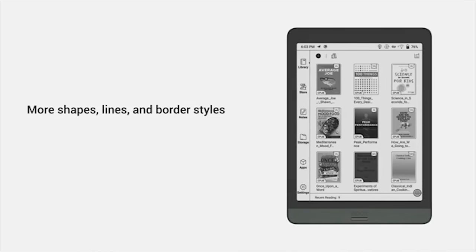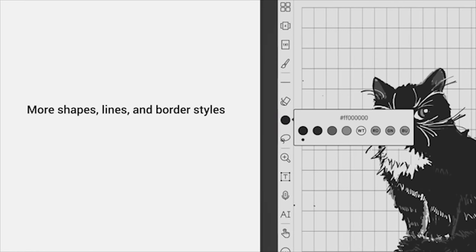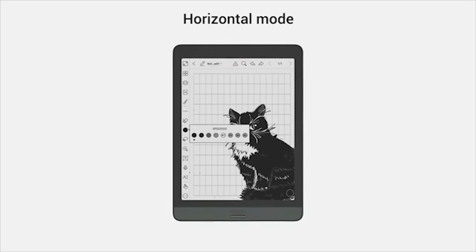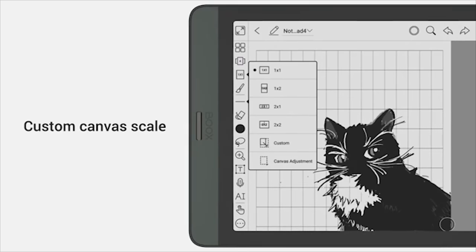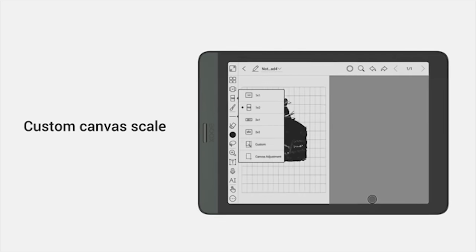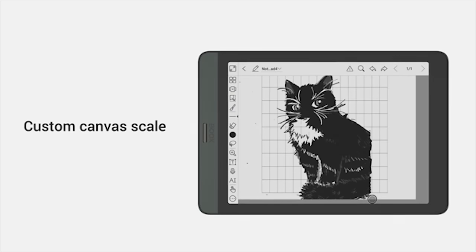The built-in Notes app in v3.1 firmware offers more useful tools — more shapes, lines, and border styles, plus more colors for color e-ink tablets. Horizontal canvas is also available: just rotate the screen to start writing and drawing in horizontal mode. The canvas remains at the same scale for compatibility with vertical mode, and you can change the scale anytime in canvas settings. Templates can automatically copy and splice to suit the flexible canvas.